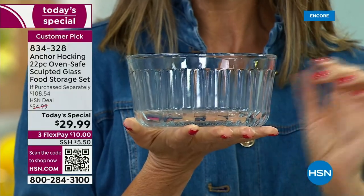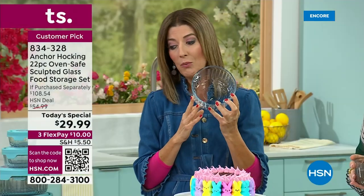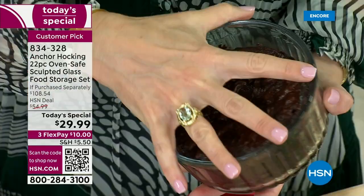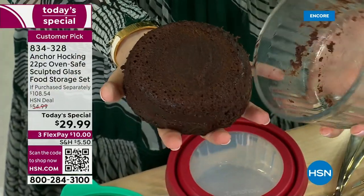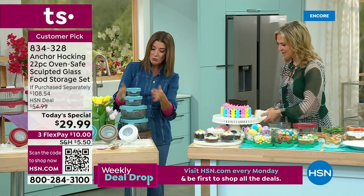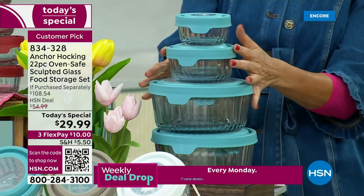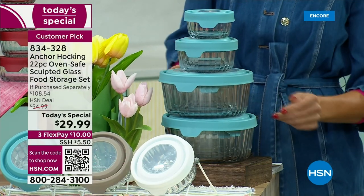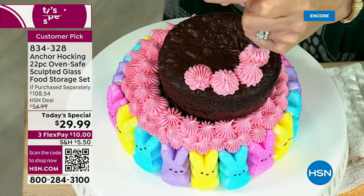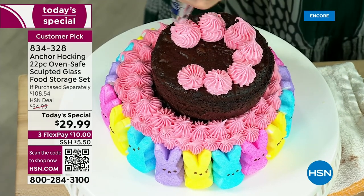These lids are going to last many months if not years. They come with a five-year warranty. Your Anchor Hocking can last generations — this is the last set of containers you will ever buy. You will never throw them away like you might those mismatched plastic containers in your drawer right now. Jump on your favorite color. I want to show you how they nest — you're getting all 22 pieces: 11 containers and 11 lids. You can put them all nesting and stacking together in this compact trio.